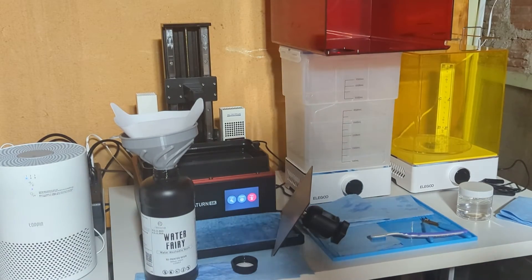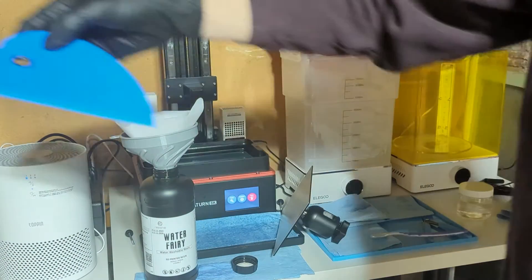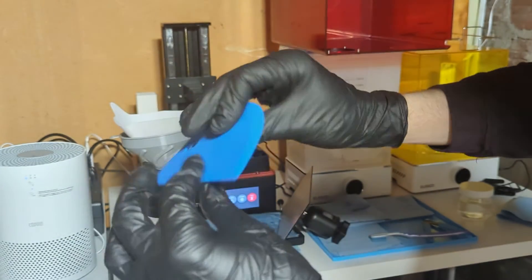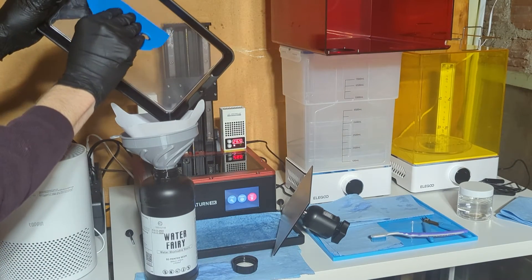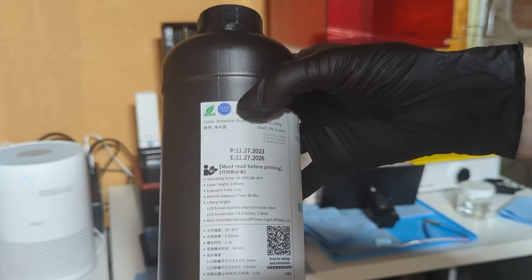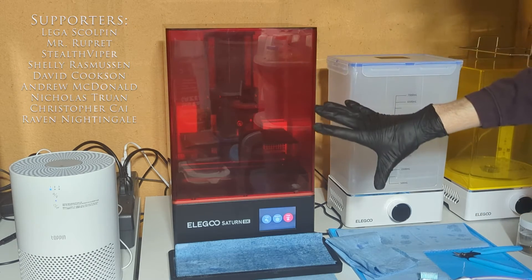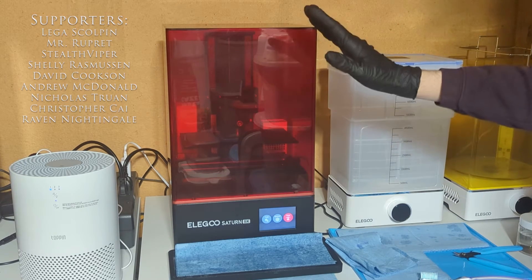So now I'm going to clean that out so I can move on to the blue. When it comes to cleaning out the bottom of my vat, I never use the plastic scrapers they give you because I don't want to scratch my film. I use a silicone scraper — just a bowl scraper for cooking — but it's got a piece of metal in it so it's nice and firm while being very flexible on the ends. It makes scraping it out super easy. Since these are all the same recommended settings for all the colors of the same resin, I'm going to use the same settings and the same file, and I should be able to print all the other colors just fine.